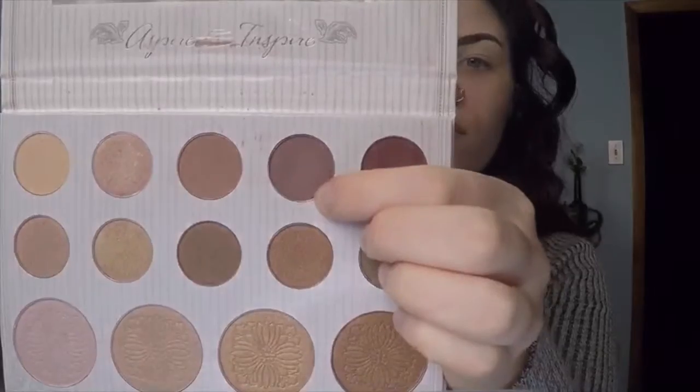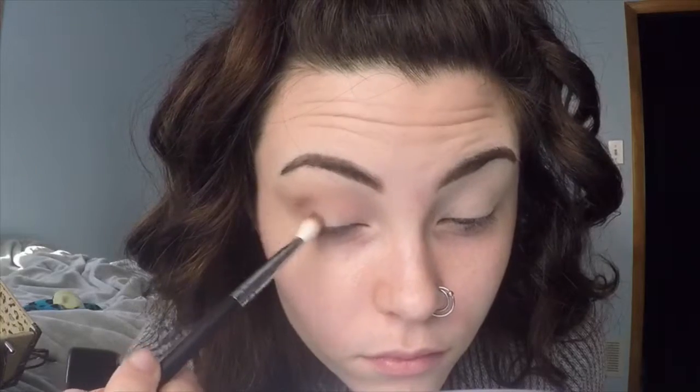I'm putting the shadow pretty much everywhere at this point. With the M433 by Morphe, I'm going in with the Carly by Belle palette — it's like that mauvy light purple color — and I'm concentrating this on my outer V. This brush is great for keeping it in place; it's not going to go very far but will still help blend a little bit.